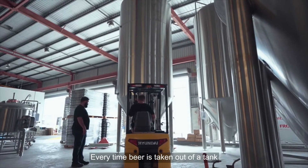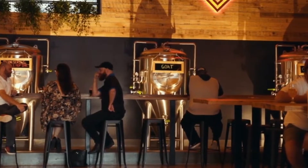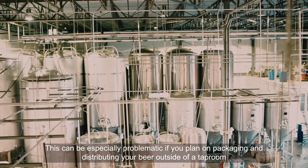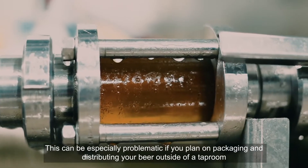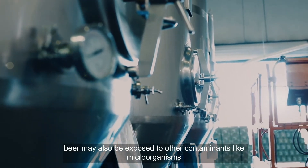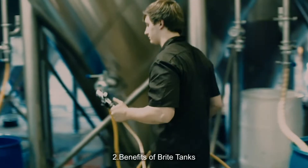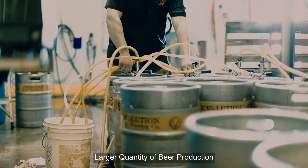A lower risk of contamination is another benefit. Every time beer is taken out of a tank, it is exposed to open air, leading to dissolved oxygen. This can be especially problematic if you plan on packaging and distributing your beer outside of a tap room. Beer may also be exposed to other contaminants like microorganisms.